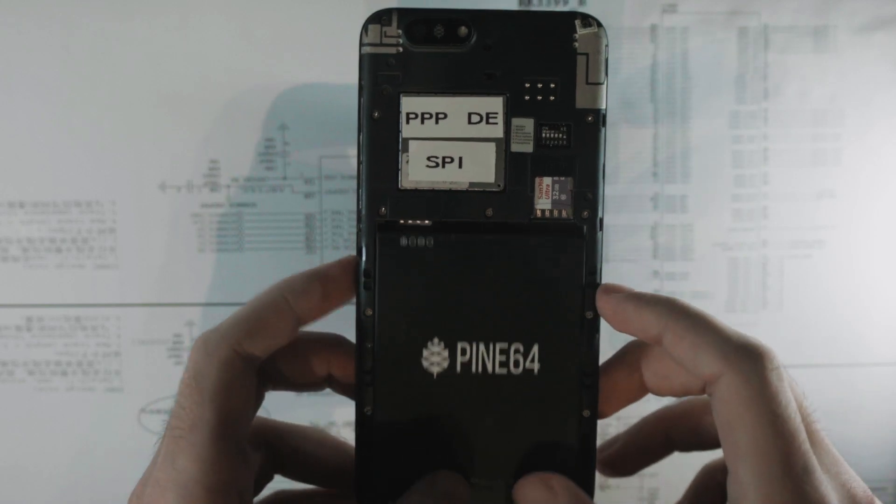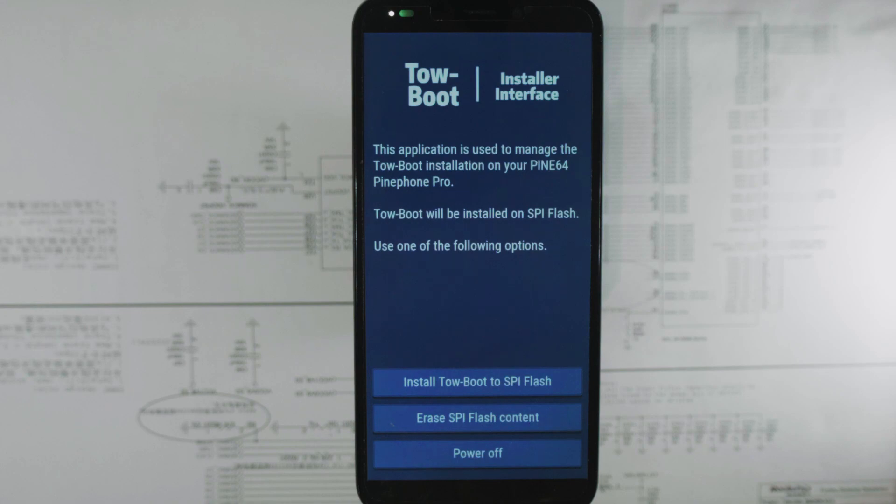If I insert the battery and turn it on, it should after a few seconds go to the bootloader, find that it should boot my SD card, and then load to the graphical installer. And there it is. This is actually a tiny Linux image that's just running from memory and displaying this menu.